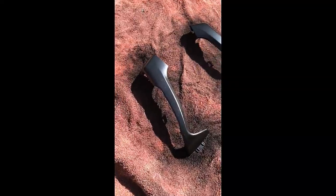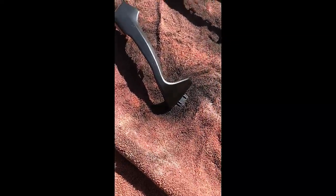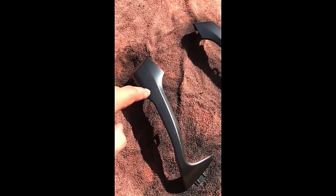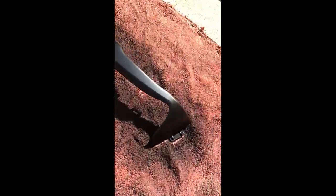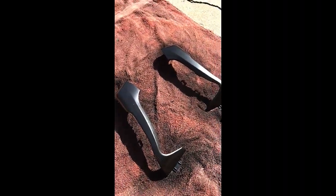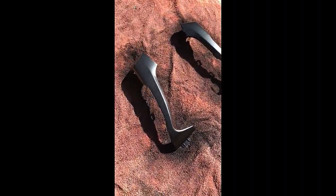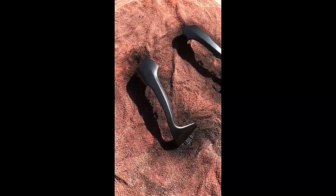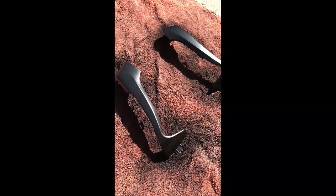Alright guys, so far so good — they're looking pretty good, they just need more coats. A little bug flew on it right here so there's a small mark, but other than that they're coming out pretty smoothly. I only had two coats on there. I didn't show you the other coats because that would have been boring — I just showed you the first coat and this is after two coats.